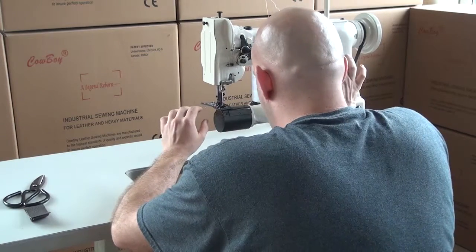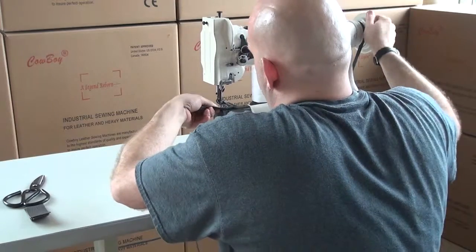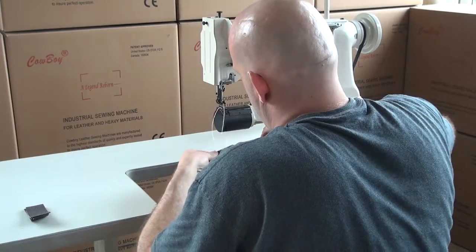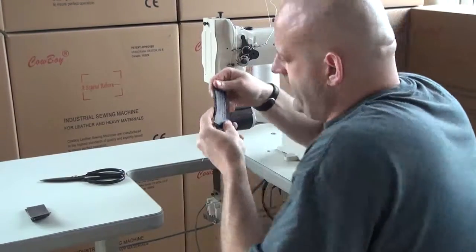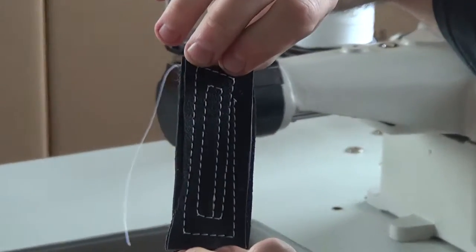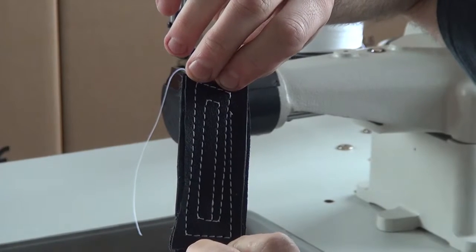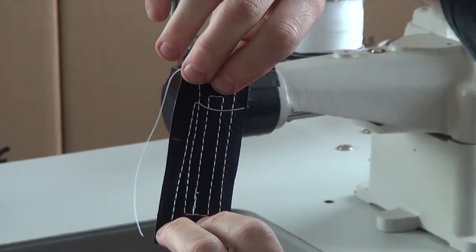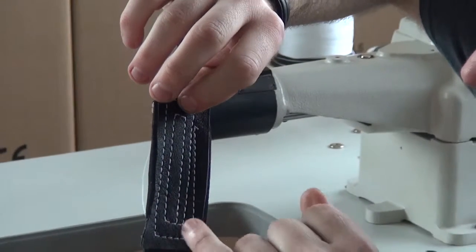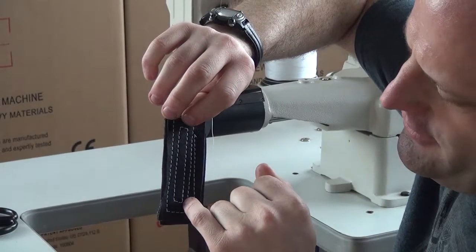I'm putting the machine in reverse now so you can see how it performs. Normally on leather you'll back up one or two stitches. A nice feature of the compound feed design is that it matches stitch hole-for-hole and stitch-for-stitch in reverse. You can see on the sample piece that we have very even, evenly spaced stitching — and where I went into reverse, you virtually can't tell the machine was reversed. The stitches match almost perfectly.